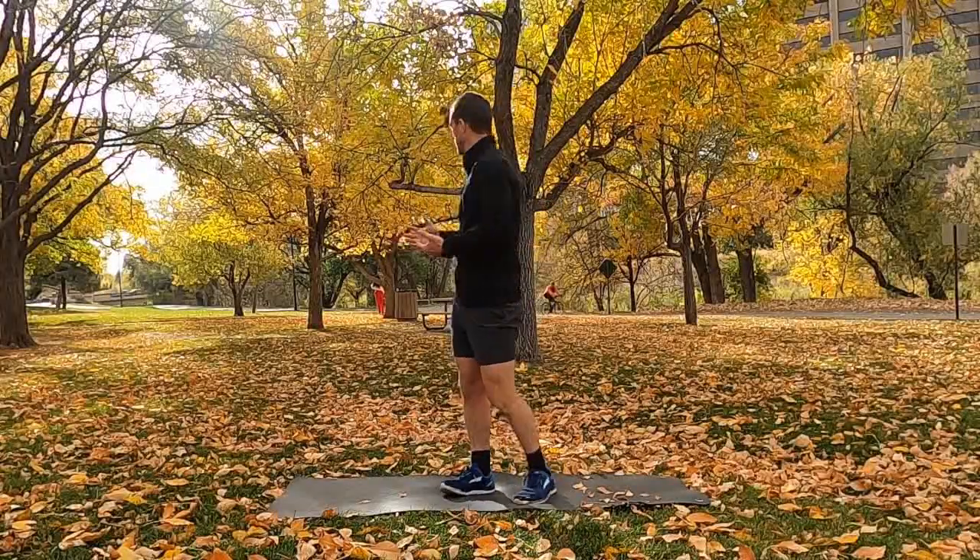Hey, what's up everybody? Welcome to Hero Fitness and Performance Season 1, Episode 17. I'm here in one of the beautiful parks in Colorado. Lots of amazing fall colors going on behind me, lots of people going by on this bike path. And we're going to have a fun workout today.